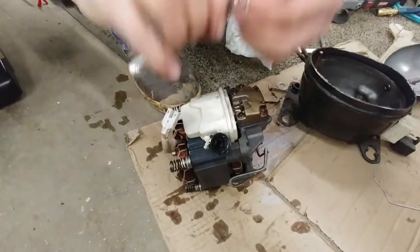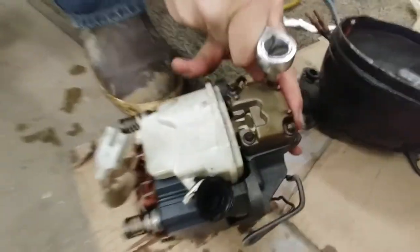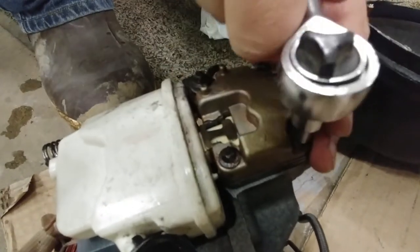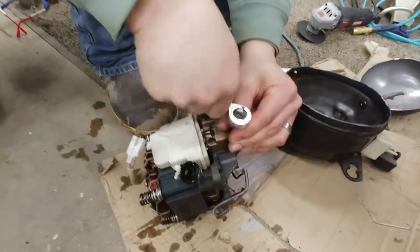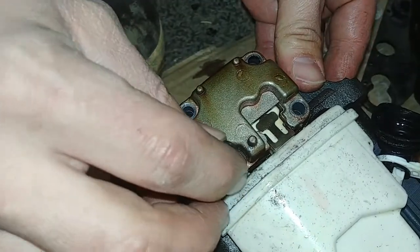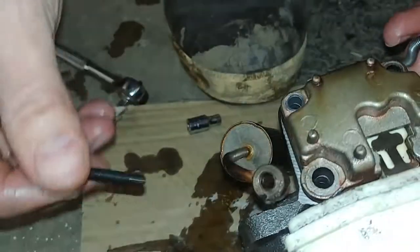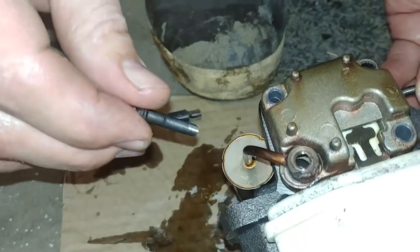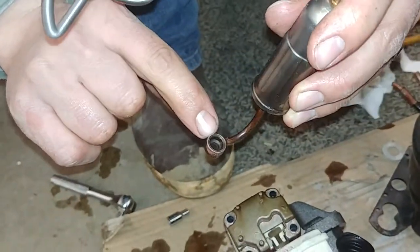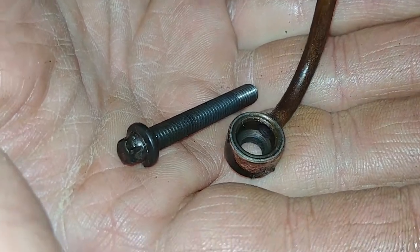We're using a 3/16 wrench here — these bolts almost look like Torx, like reverse Torx actually. So we're going to spin these out. We pulled three of them out. This is where the condensing line attaches — the high-pressure port — and this hole is oversized and the bolt tightens it on here, sealing onto that surface. It funnels the gases through into that little tube right there.